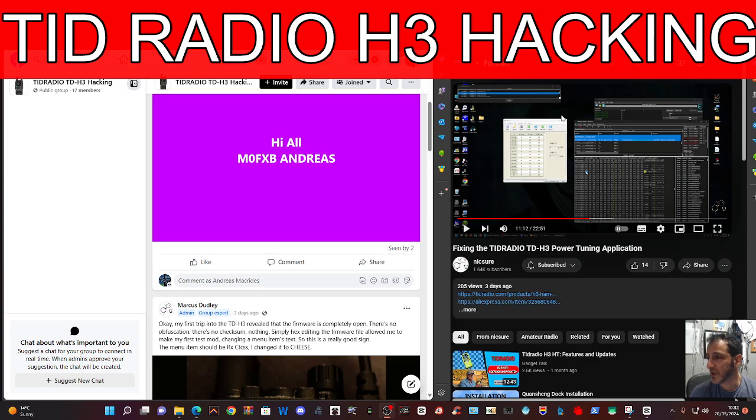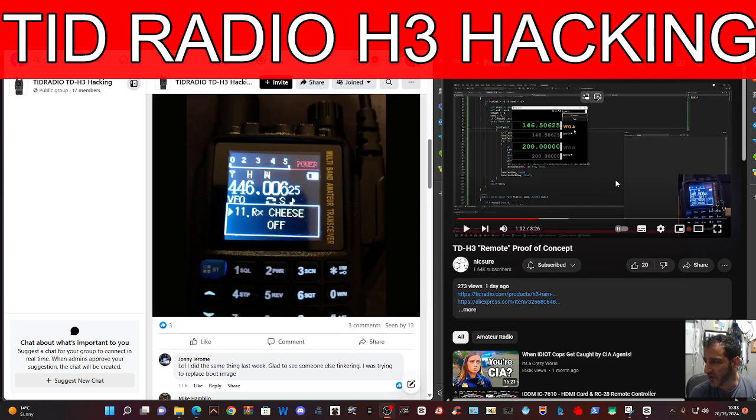I've just been watching a video here on the right hand side where he has hacked into one of the programs for adjusting the power level. Now there is some hex editing to do, but the other one I've seen, which I found very interesting on the right hand side, is a remote control software, basically controlling the radio using your computer, very similar to the Quasheng Dock, which I'm sure you've watched that video.